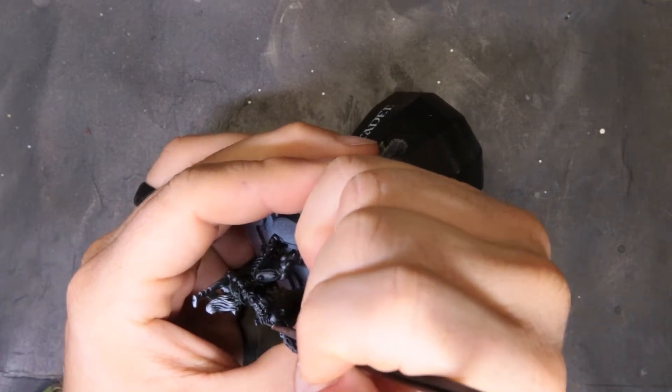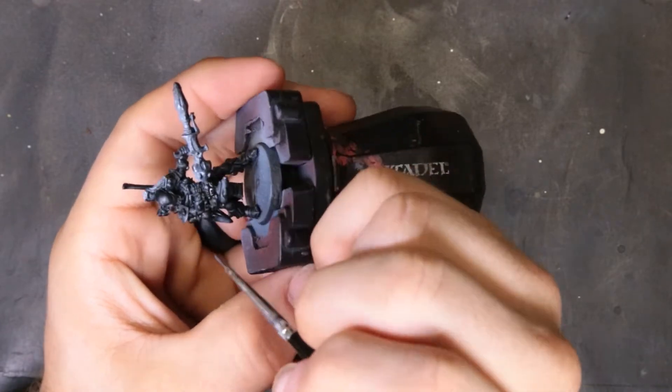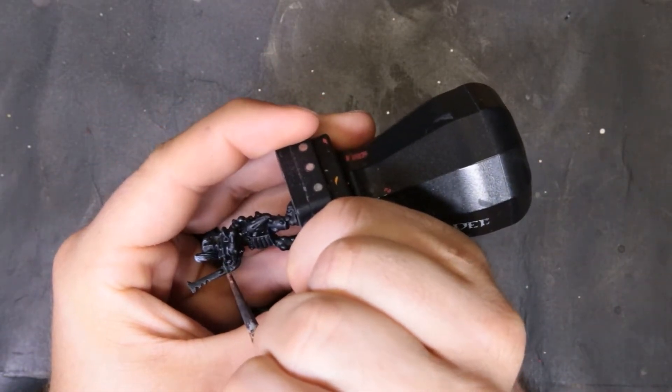If you want to, you could totally cheat and bust out some dry brush technique — totally an option if you're wanting to save a little bit of time. But it can really cause it to look gray instead of black.